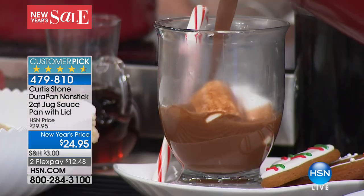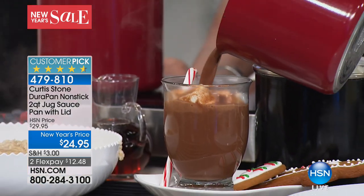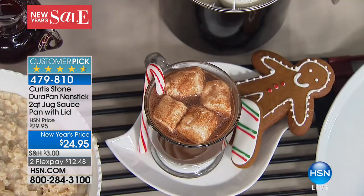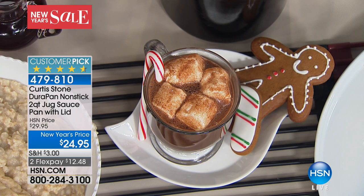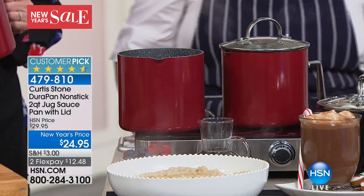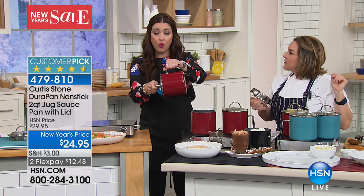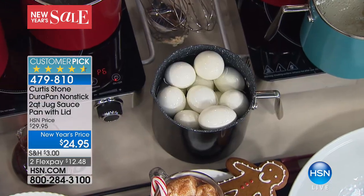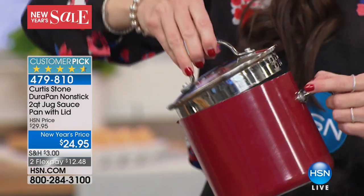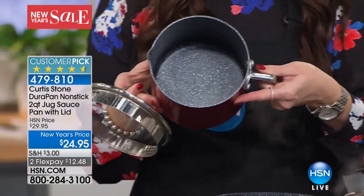Look at that — it's got the little pour spout and you can pour it right out. It's got the perfect handle for pouring. It's the compact size I love, and I've made enough for us to enjoy tomorrow. I'll put the lid back on it and stick it in the fridge. I just used mine yesterday to boil eggs. You pour the water right out because it's got the two separate, different-size holes on the lid.